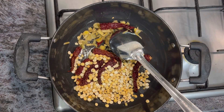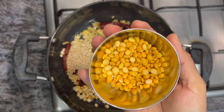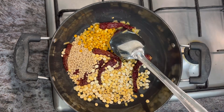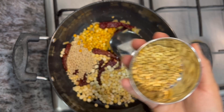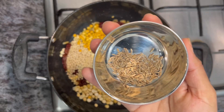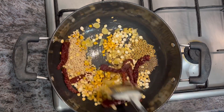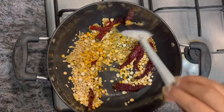And next you will fry the shallot with a mustard leaf. Next, the belluli.